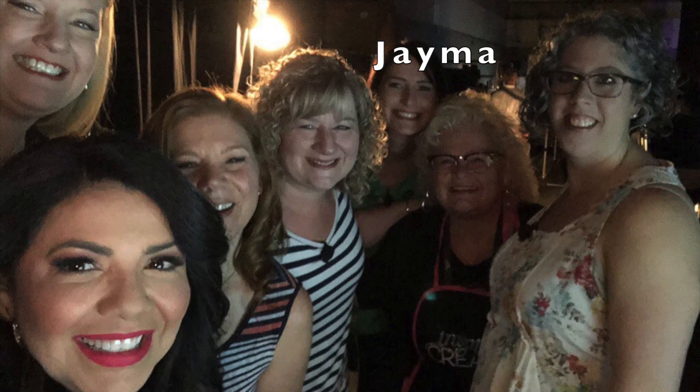Hi everyone, it's Andrea and welcome back to my channel. Today's video is a really special one. We are going to be celebrating this beautiful lady right here, Jayma.